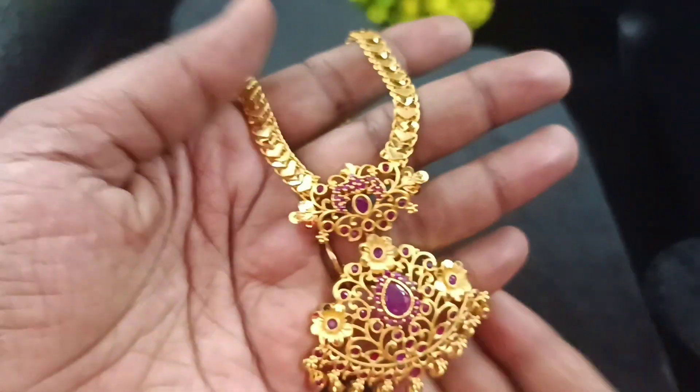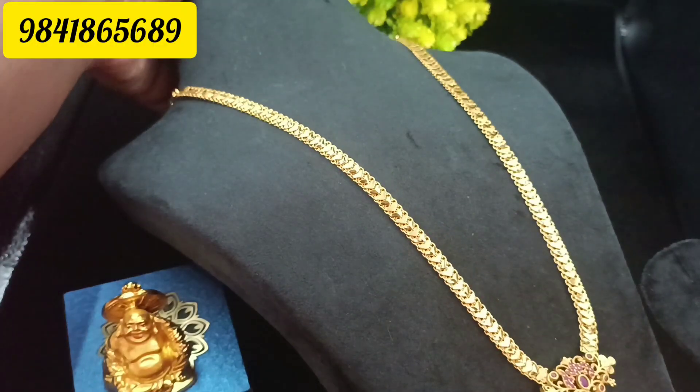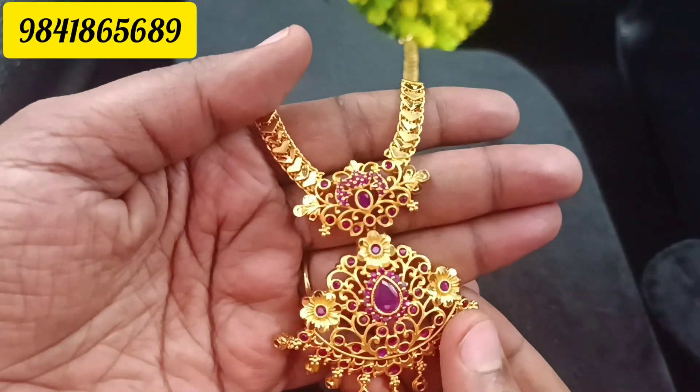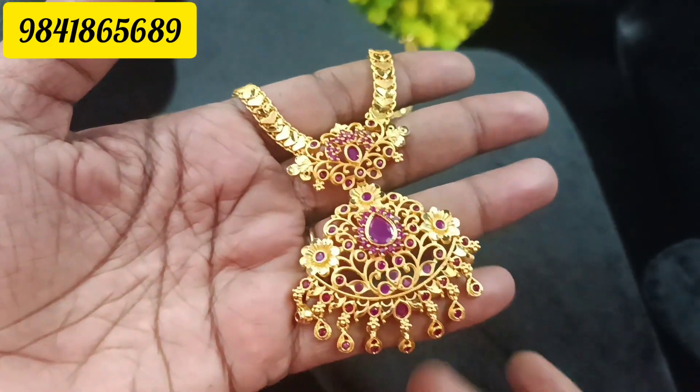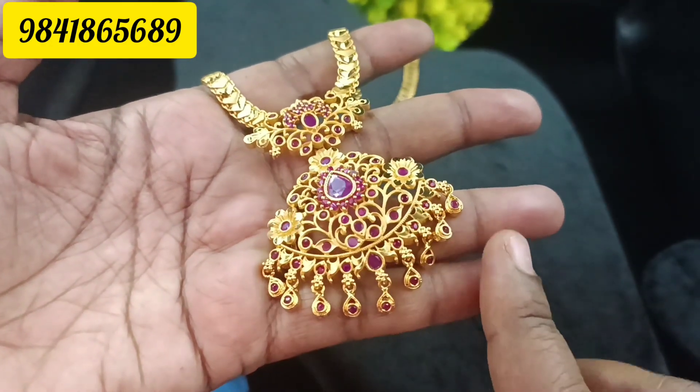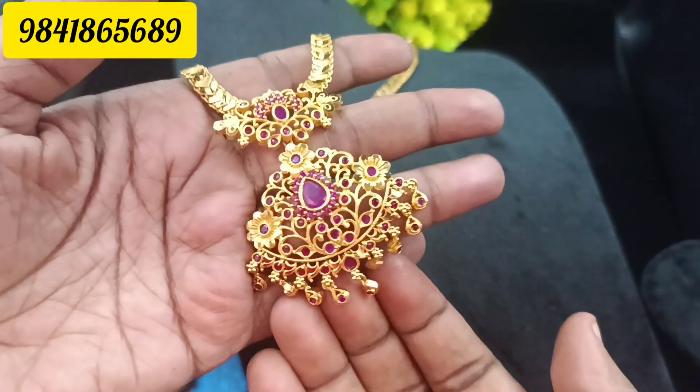We'll check the one-by-one collections. The first one is a long chain, approximately 32 inches. The full ruby pattern and flowers are made. The bottom line is golden beads, and the golden beads have ruby stone work — a drops pattern.